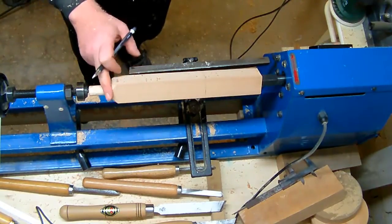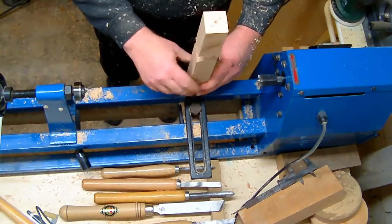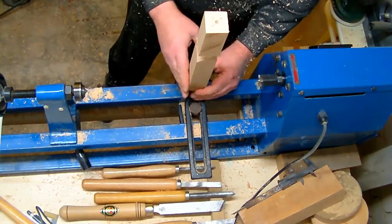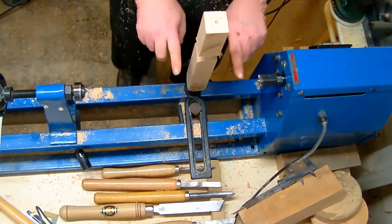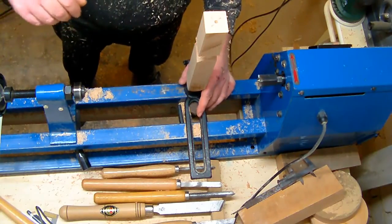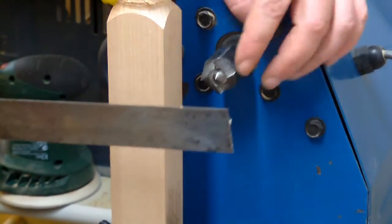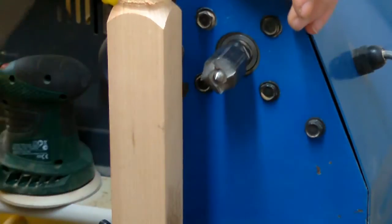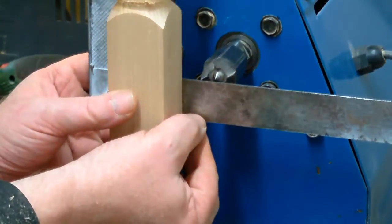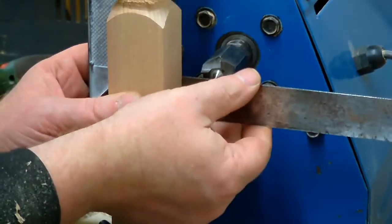And I want to have something similar like this on this end. Put that into my banjo and it sits at the bottom of the banjo, so I have to find and define the center height. Now it's just a matter of finding the height of your drive center, and therefore I just take this square and put it against the piece of wood here and raise it until I barely touch the tip of my drive center.